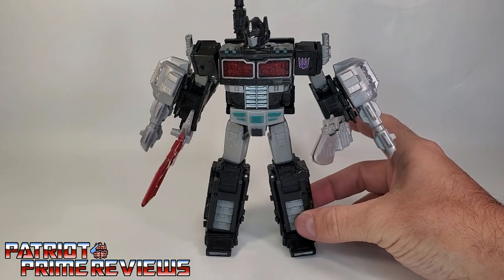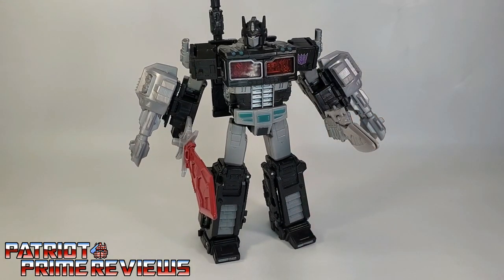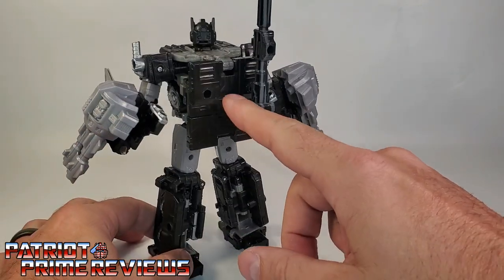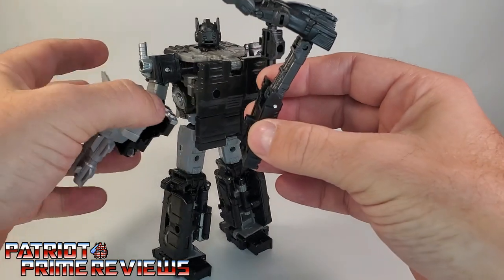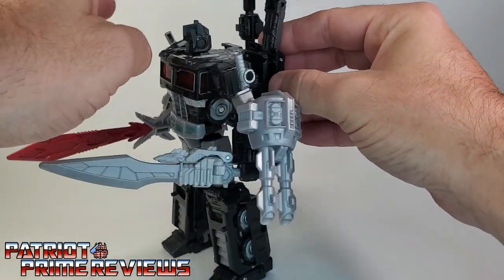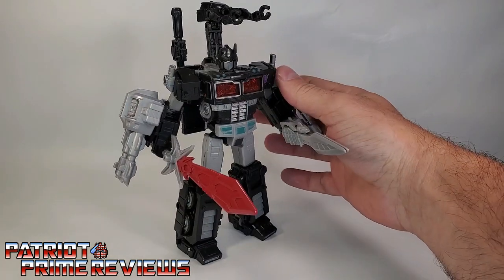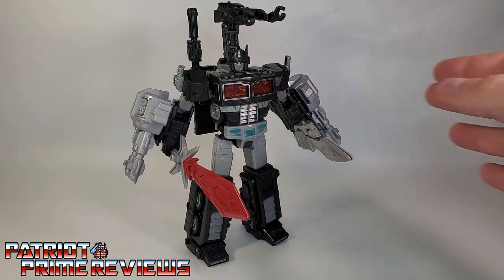Here is another complaint — I think all of these weapons are just a little too big for this figure. I wish they had scaled them down slightly to make them more in scale with this version. Also, on the back of Nemesis Prime, the ports are off to the side, so if you're going to attach the repair drone, it's going to be off to the side instead of the middle, as it was with Earthrise Optimus Prime. So there is a lot of junk on that figure, but all in all, it's really not bad.